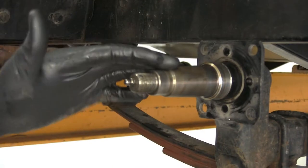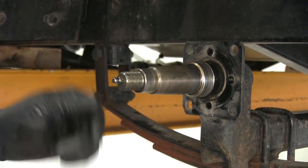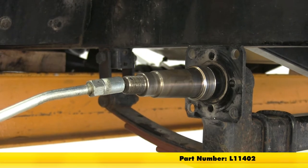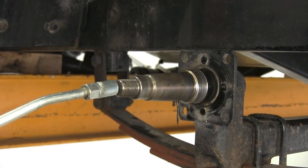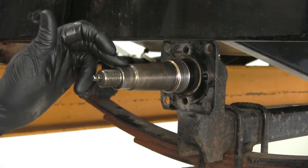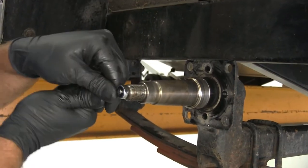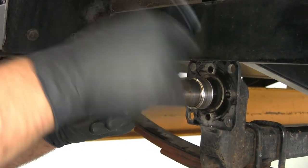The only place there's going to be old grease left is inside the spindle. This is an easy lube spindle, so use some marine grease and pump that old grease out until it's the same color as the blue marine grease. Since we'll be using bearing buddies instead of the typical easy lube, we'll take the grease zerk out of each end using a 5/16-inch socket and get those removed.